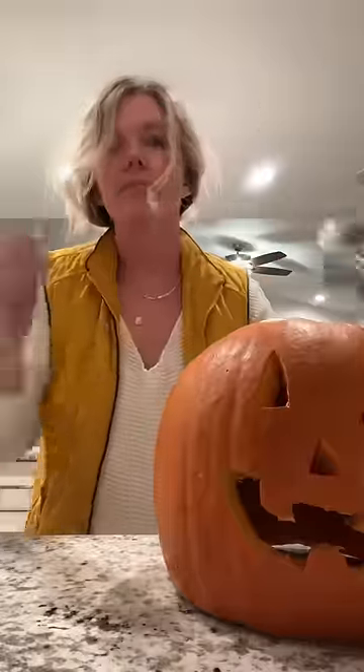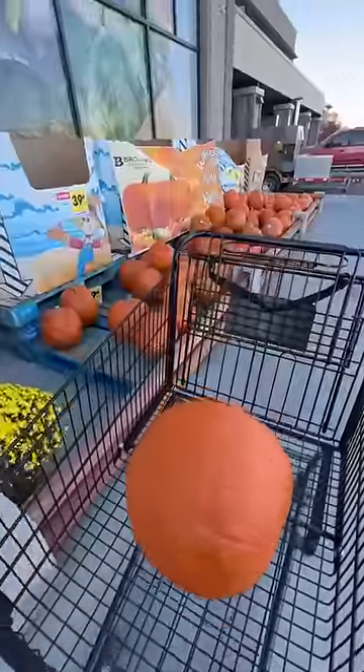I'm going to give you the inside scoop of what to do and what not to do when trying to do the pumpkin head trend. First, get a bigger pumpkin than you actually think. Second, don't use a plastic bag, use a beanie.